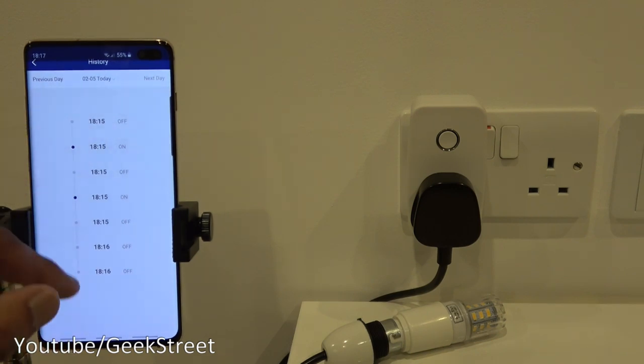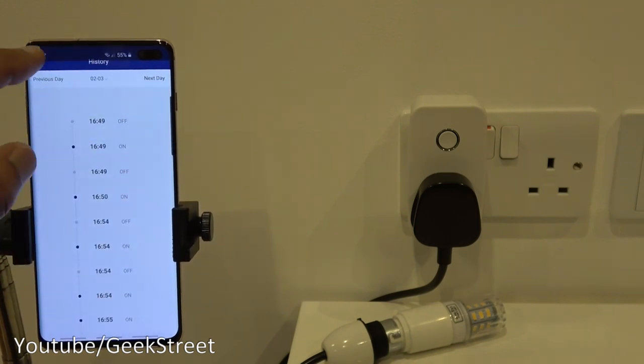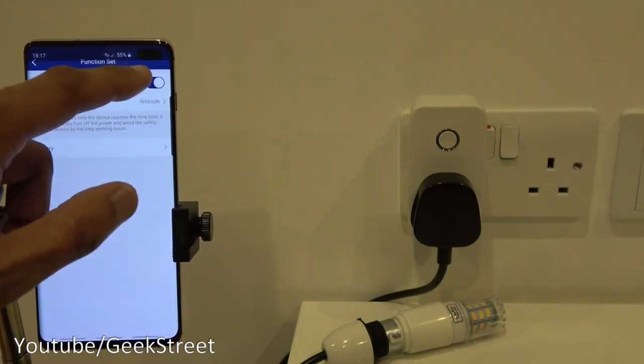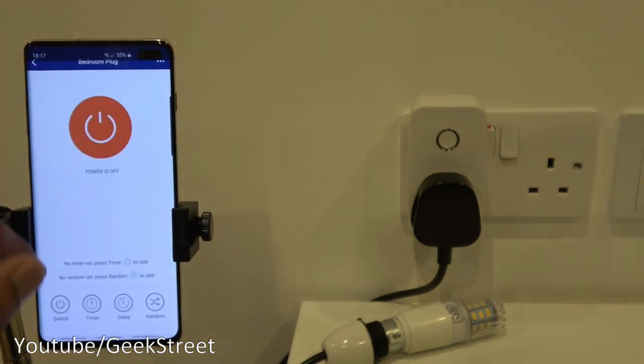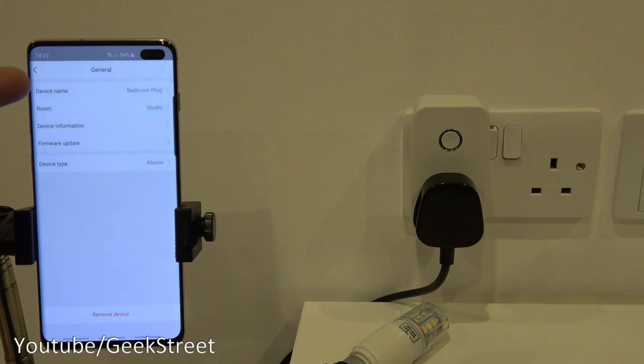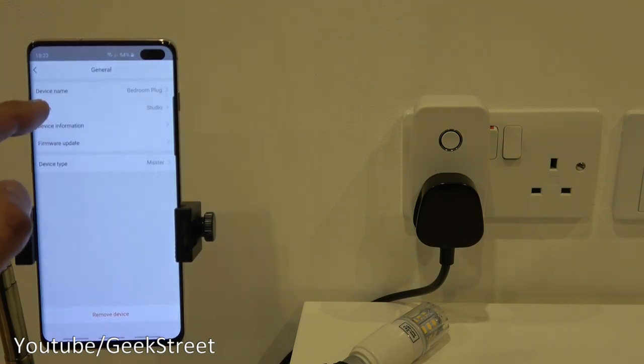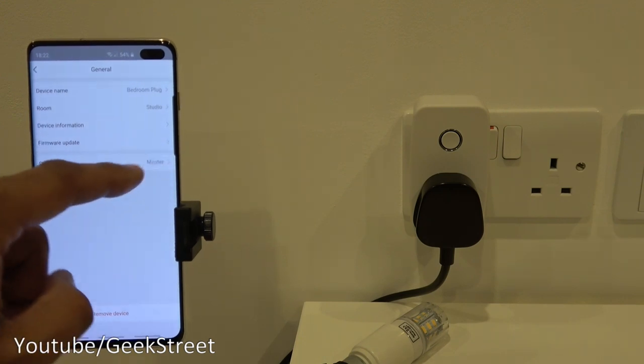There's also a history section showing when the device has turned on and off, with the ability to go back to a previous day. Under General settings you can rename the device, change its room, and view device information such as IP address, MAC address, firmware update details, and device type.